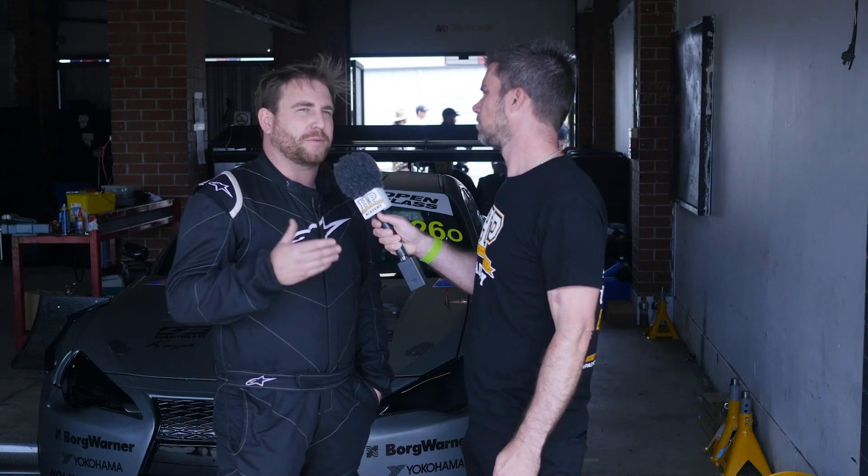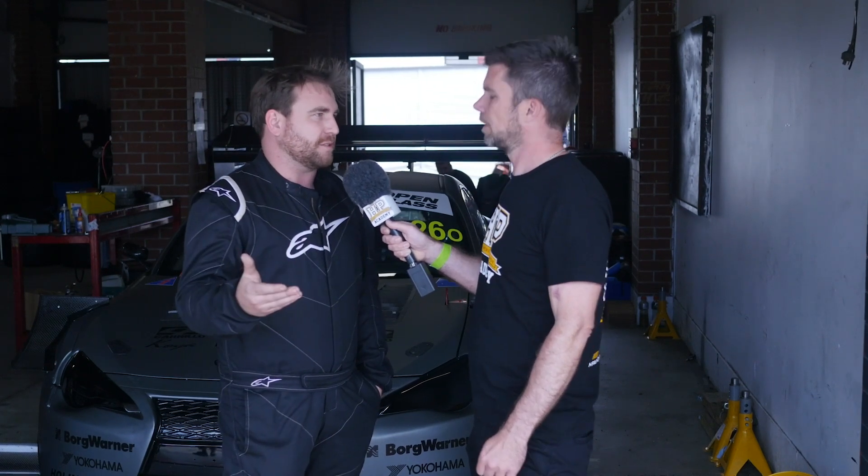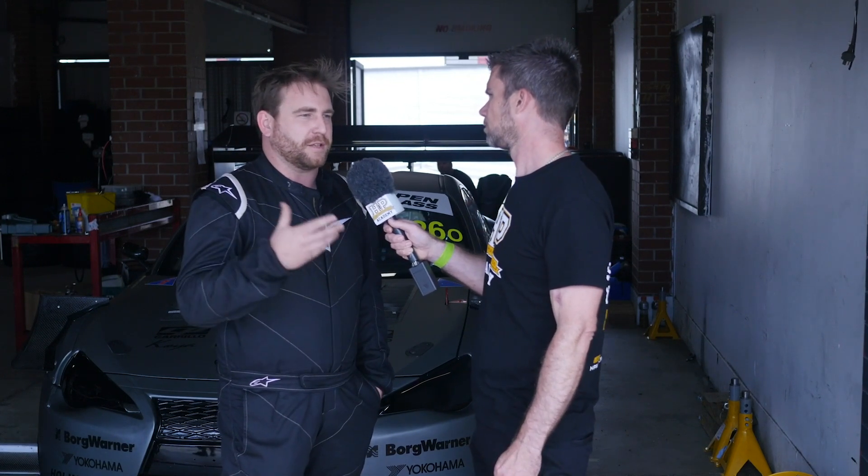In terms of getting some data on that, have you done anything around validation, or is it really just seat-of-the-pants feel? We did have some potentiometers on there and we do have some data, but to be honest we haven't had the time to really study it. Some of the aero parts only went on a few days before we left Brisbane, so a lot of it has just been seat-of-the-pants testing — trying different spring rates and different valving just to get the setup right.